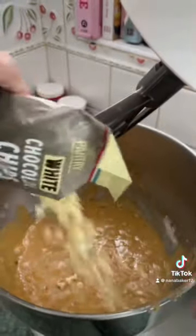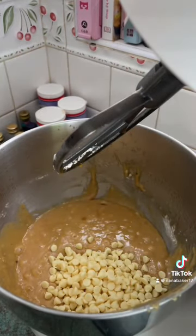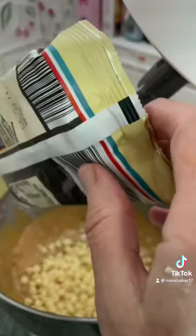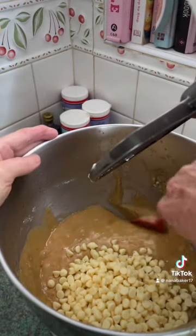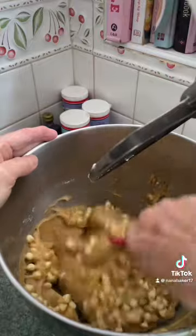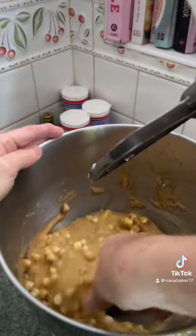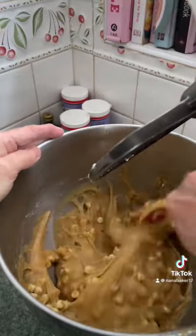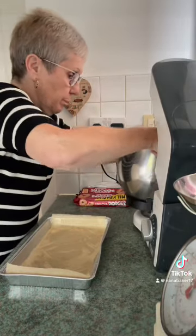Let me do a blondie for this part too. 200 grams of white chocolate — if you've not got white chocolate chips, just use any white chocolate that you've got. Cut it into chunks, and now I'm going to put these in my baking tray.